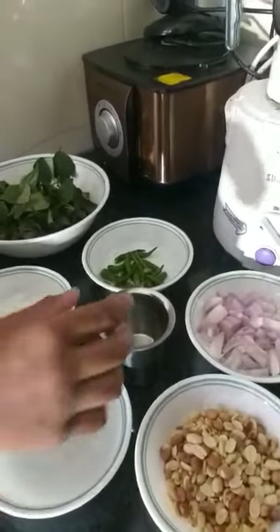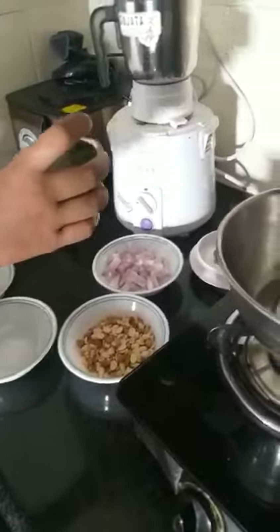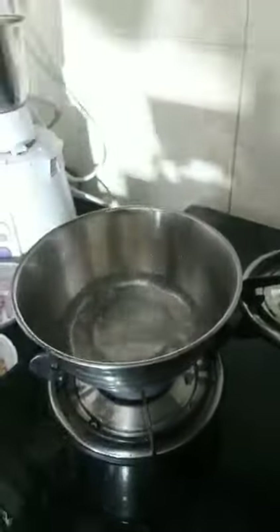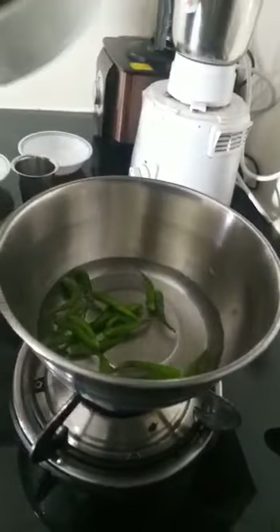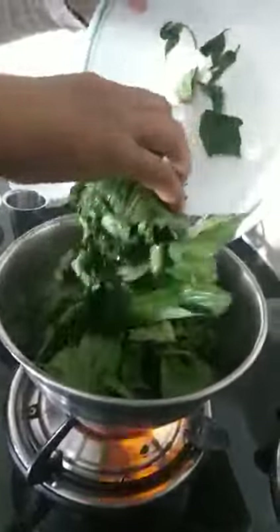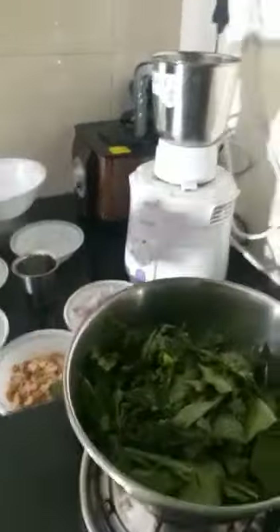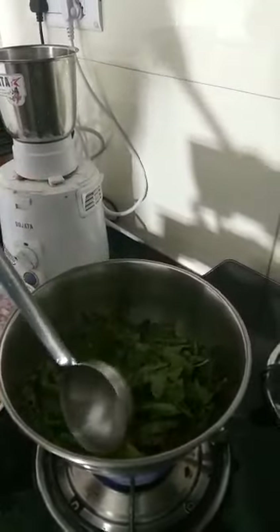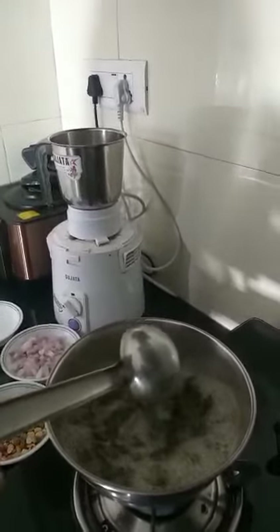So first I'm going to boil the gonggura. We are going to use boiling even with the chillies. So first pour the water, add the chillies, and then add the leaves. So now it's currently boiling — you have to wait till the leaves turn brown. So it's boiled; I boiled it for three minutes. Now I'm going to switch it off and let it cool.